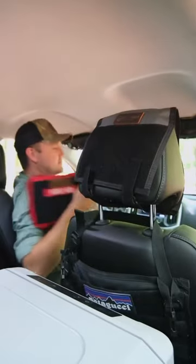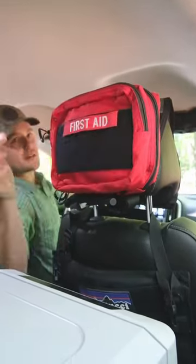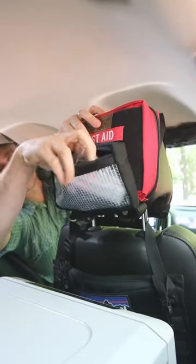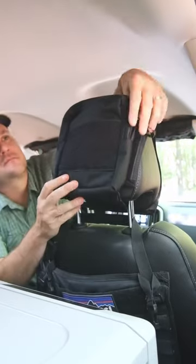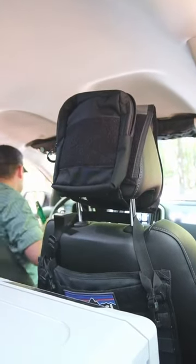Outfit your rig and reclaim wasted space with a velcro headrest panel from Blue Ridge Overland Gear. It's compatible with our modular first aid kit that you can configure to meet your needs. Or you can use it for pouches that hold items you need on the trail or on your everyday journey.